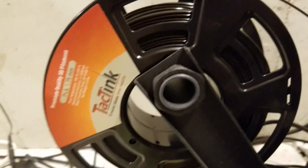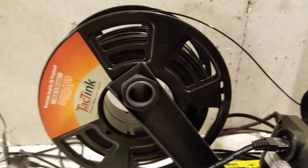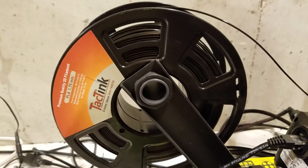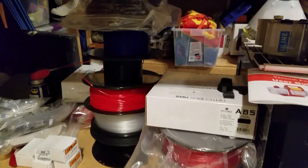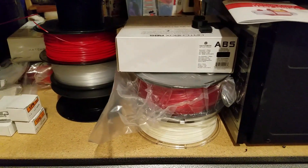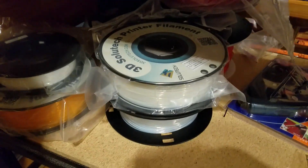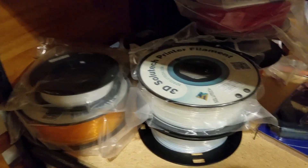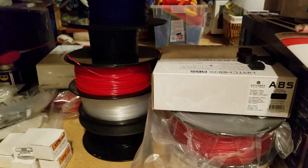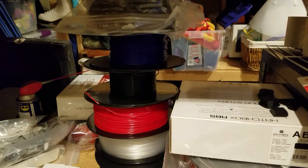This is the PLA that I used for all of the body panels — again, available from Amazon, and it's about $18 a kilogram. I keep a lot of the other materials here: ABS, PETG. I have various different styles — I've got transparent, I've got solids. So this is a very diverse set of materials that we use for these printers.